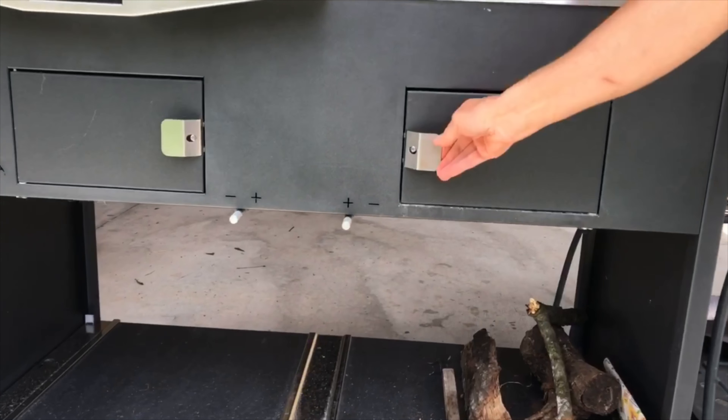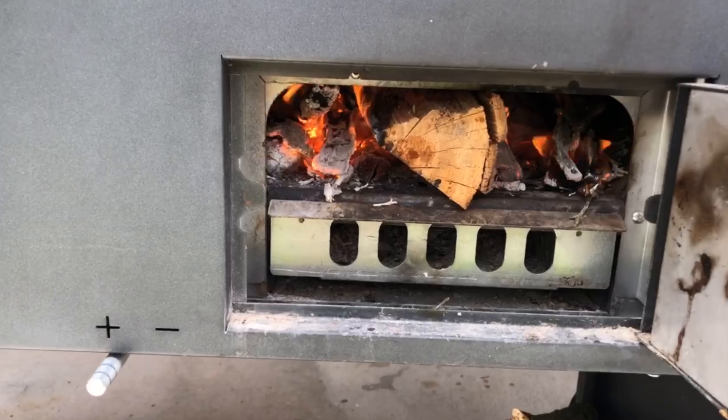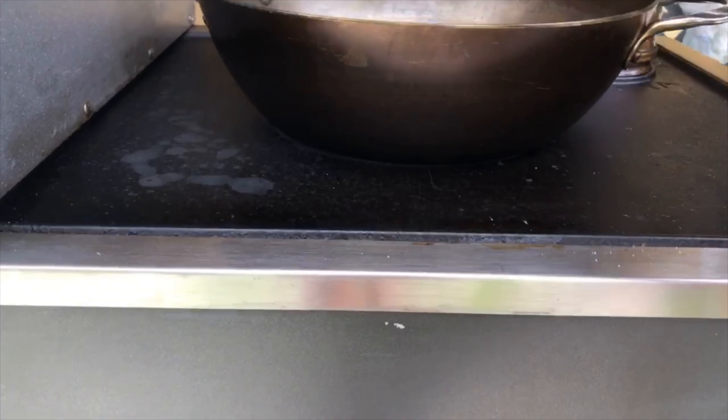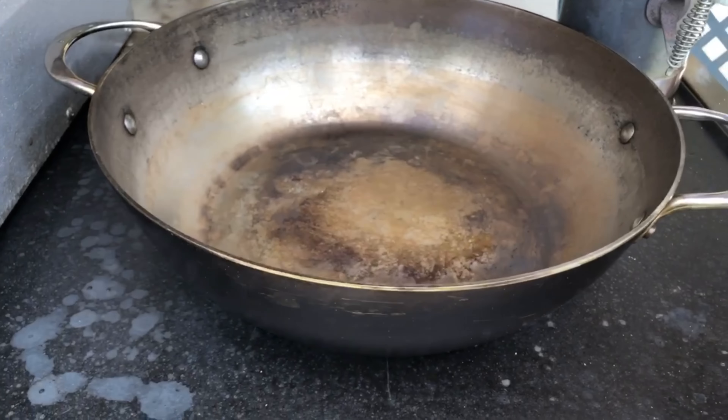Today Sarah and I are going to make a contorno, a side dish. We're going to use vietole, Swiss chard, and we are going to put them right in here where this pan has been heating up.